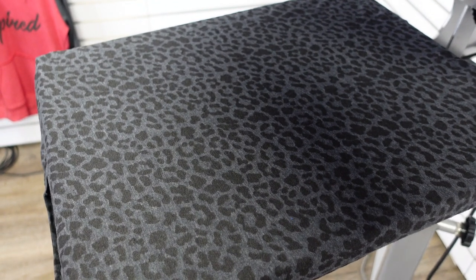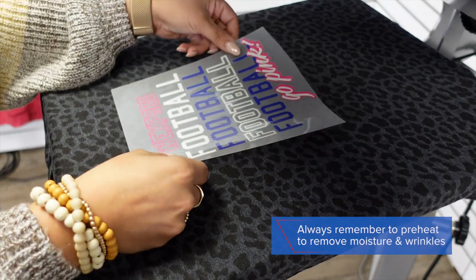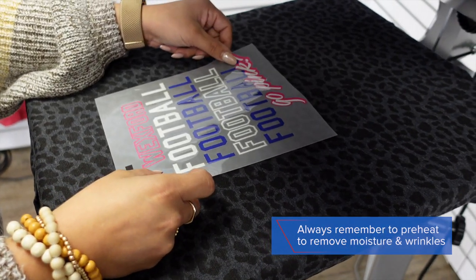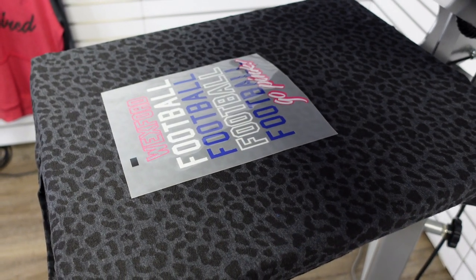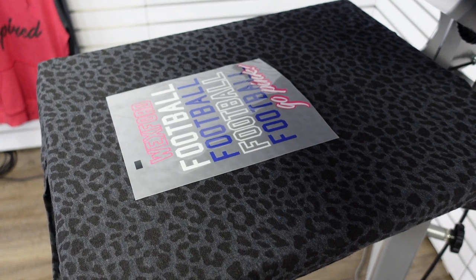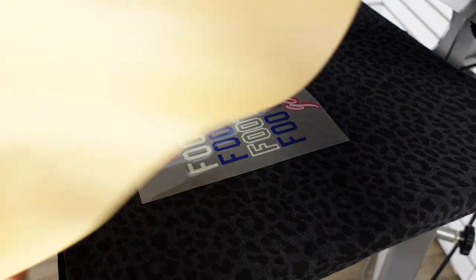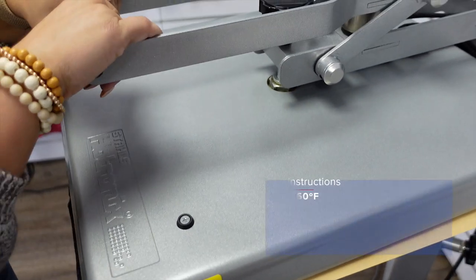The first application I'm going to do is our full front placement. I'm just going to place my first design, and for this I am going to use a cover sheet. You can use a craft paper cover sheet or you can also use the cover sheet that comes with the product in your order.